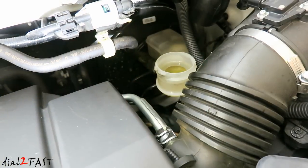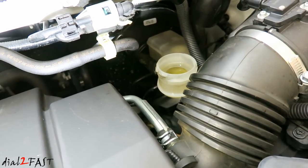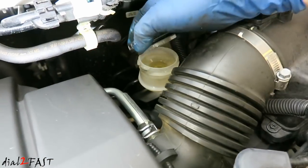After doing the bleeding procedure you can see the fluid is nice and clear now. Once you've topped off the brake fluid in the reservoir, go ahead and put this screen back in and then put the cover back on.